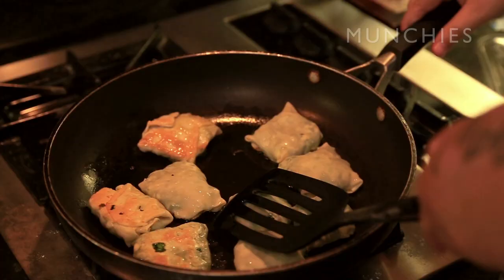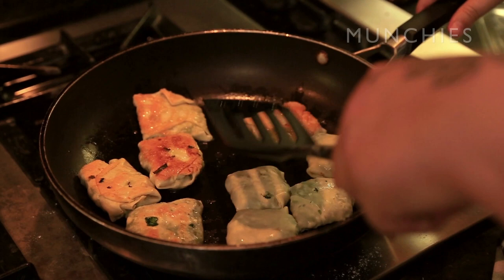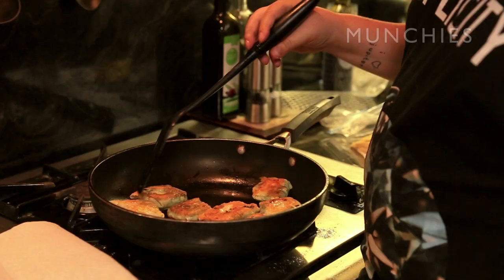Once the first half is golden brown, the second half takes much less time because the top of the dough is already cooking too, just not as much. The bottom part probably takes about half the time. Once they're brown on each side, they're pretty much ready. Crispy golden brown pan-fried loving.